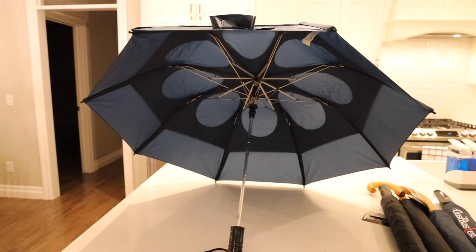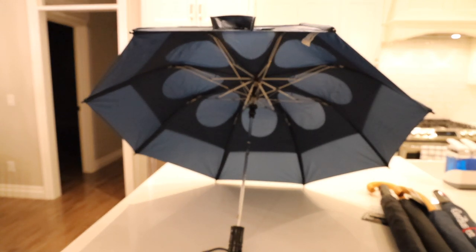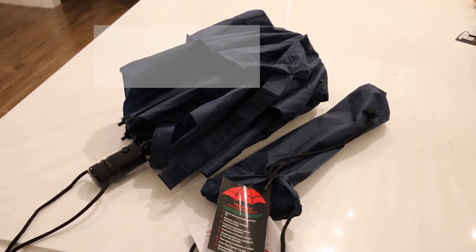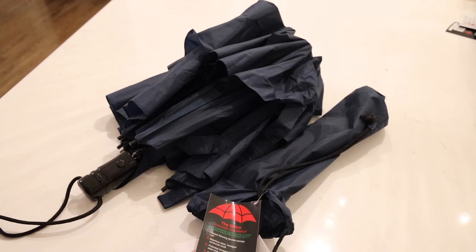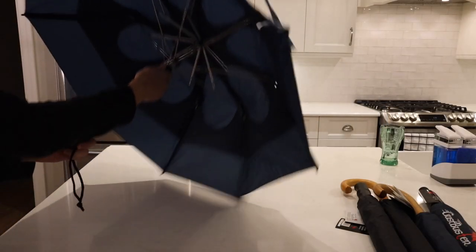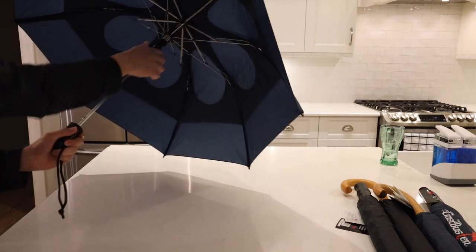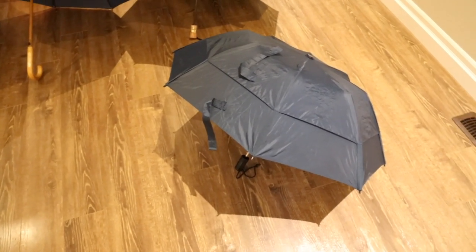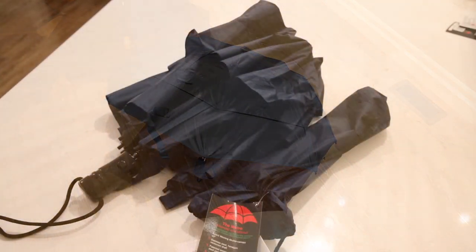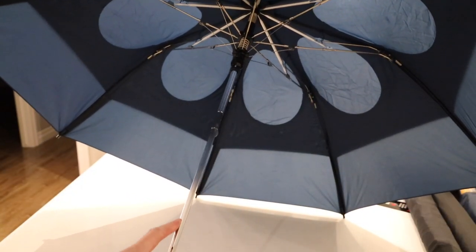That is the GustBuster design — very unique, very simple, yet very effective. I've been using their umbrellas for the last five or six years and they still work. None of them have broken on me. Now let's check out each of the models they offer. The first is the GustBuster Metro, their most compact size umbrella. It has a 43-inch canopy, so it's most ideal for one person — a great choice for those looking for something compact and easy to carry, or just something that isn't going to take up a lot of space in your car or bag. The Metro features a very strong carbon steel stem, as well as arms and fiberglass tips.